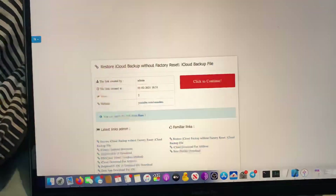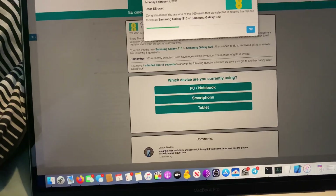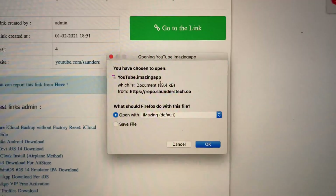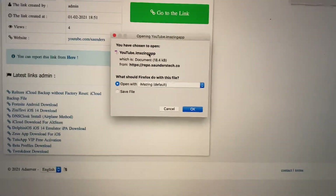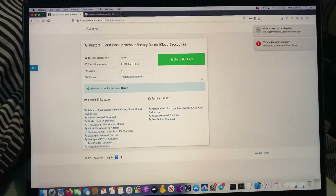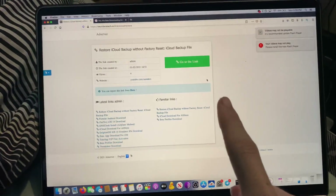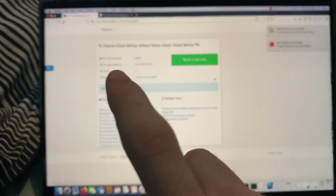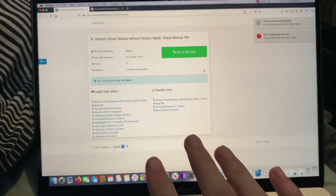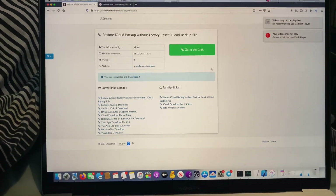Next, go to the second link in the description. It'll bring you to a link shortener — just click to continue, confirm, close out any ads, and go to the link. We're going to download this iMazing app. The reason why is because when you restore an iMazing backup, it brings you back to the setup screen, and in the setup screen you can restore from an iCloud backup. You don't lose any data and you're not factory resetting.